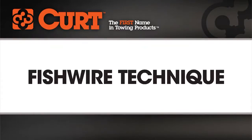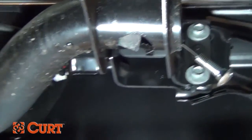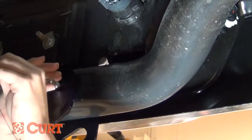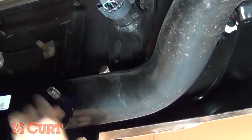Welcome to the Fishwire and Reverse Fishwire installation tips video. This video is meant to be a general guide to cover an important step that you may encounter during your hitch installation. When there aren't enough accessible weld nuts to support a trailer hitch, it is necessary to pull the hardware inside and through the vehicle's frame rail to the correct attachment point. When applicable, Curt supplies a fishwire tool as an easy solution to this task.